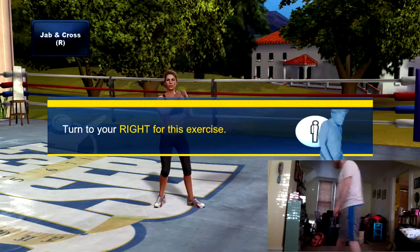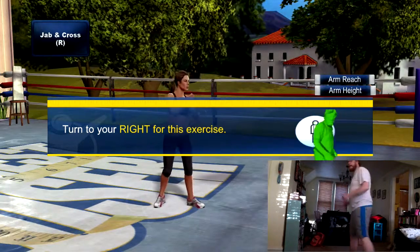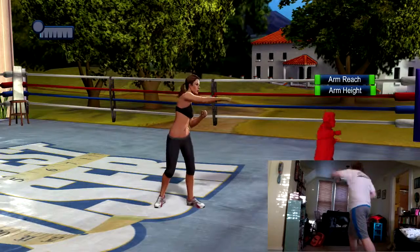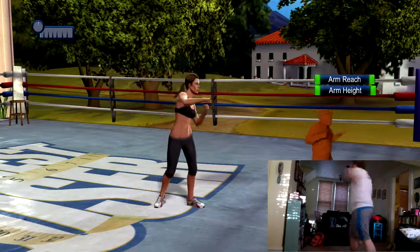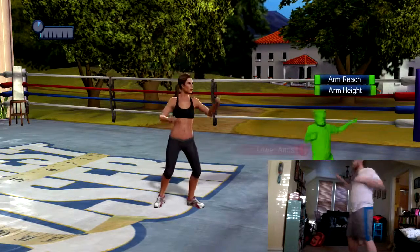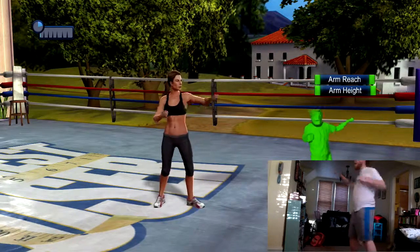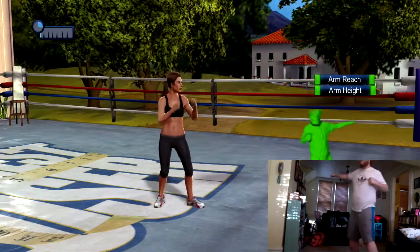Turn to the side for this exercise. Now for a jab and cross on the other side, right foot forward. Throwing two punches right out in front. You're going to do the best that you can — as long as you're breathing, you're going to be absolutely perfect.